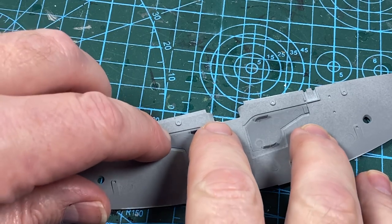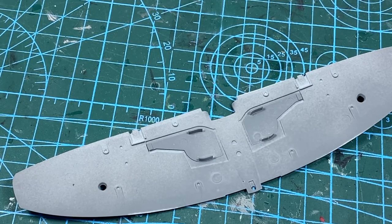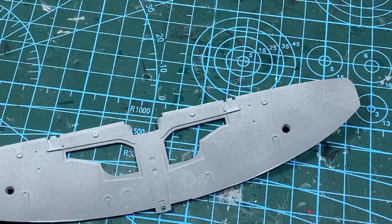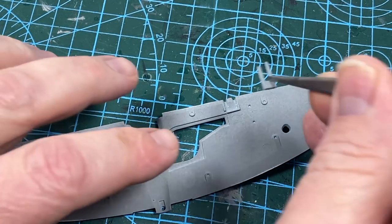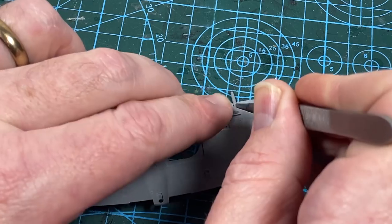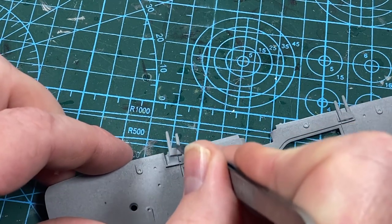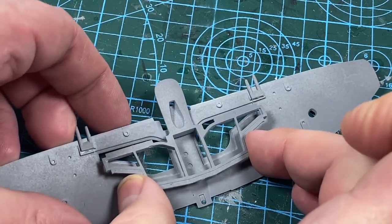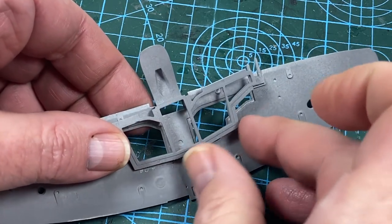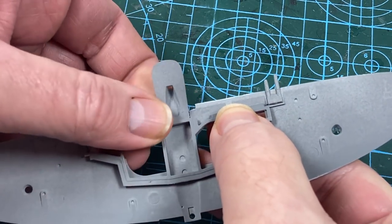If you're doing the kit with the gear up, you can fit these gear doors flush with the wing now. You'll also need to drill out two holes of two millimeters diameter if you're using a stand. I'll kick on by adding the 20mm gun barrels into the wings - the outer barrels poke out farthest. Then the structural support can go in, which forms the gear well walls and also part of the exhaust from the radiator.